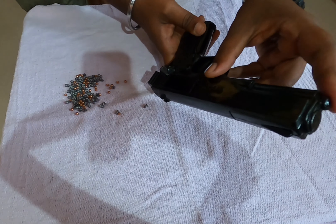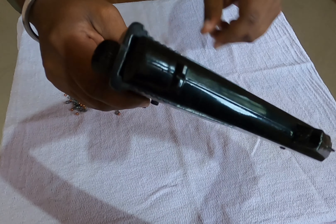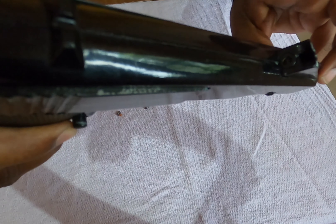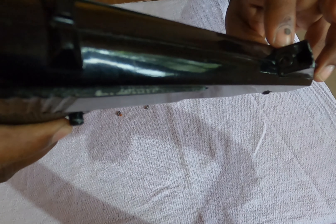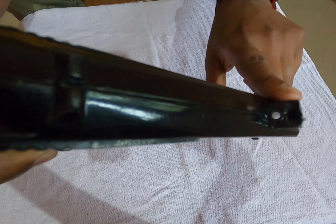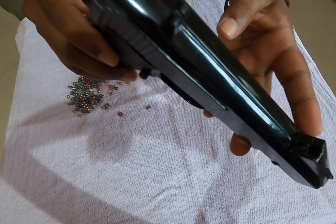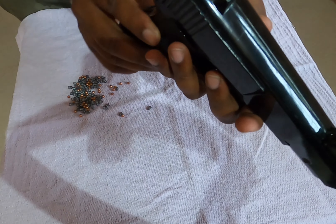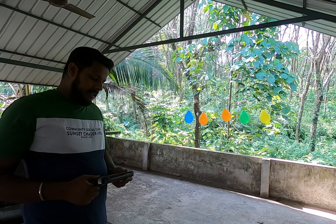We are going to press the trigger. Here we open it — now we will load the pellets. We need pellets and balls. We had to use pellets; we were able to shoot the pellets. Now let's check the accuracy of this pistol.